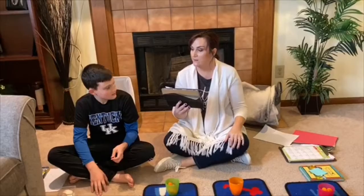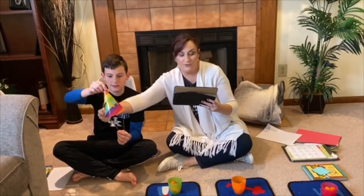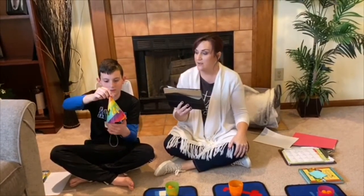Okay Link, where's the triangle? A triangle has three sides. A triangle has three sides. Up the mountain, down and back. A triangle has three sides.